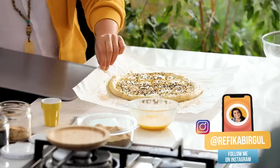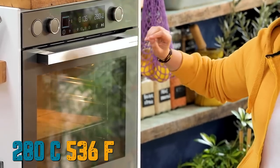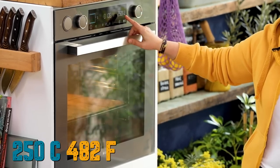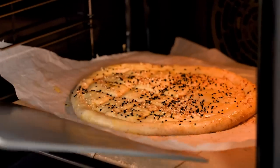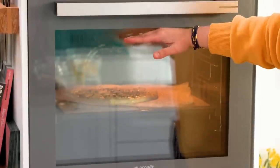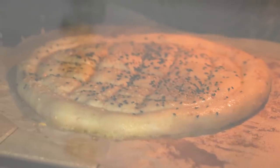Once ready, transfer the pide to the oven. I pre-heated the stone at 280°C, then turn it back to 250°C when the pide goes in since opening the door lowers the temperature. It cooks in about 12 to 14 minutes. If you don't have a stone, put the pide at the bottom of the oven for six to seven minutes, then move it to the highest rack. Use top and bottom heat without a fan — a fan will dry it out. We want it crunchy outside and soft inside.